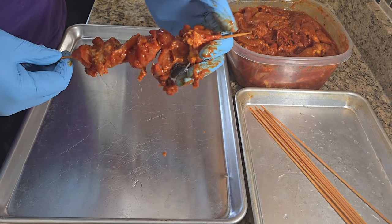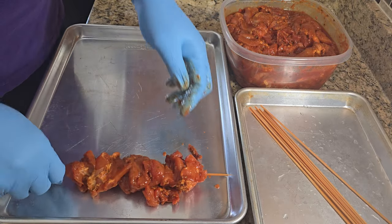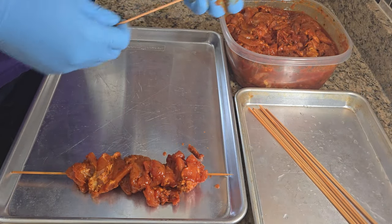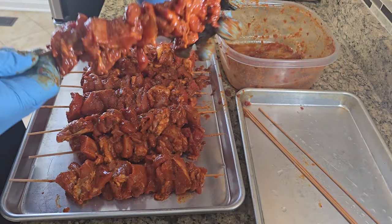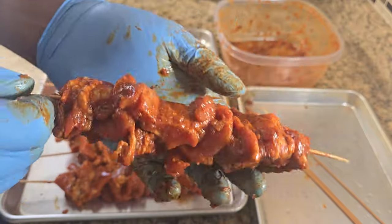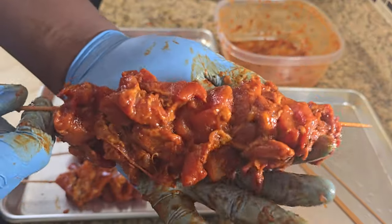You want to leave a little space at the end. We're going to do a couple more. Once you're done skewering it should look something like this, and now we go back to grilling.